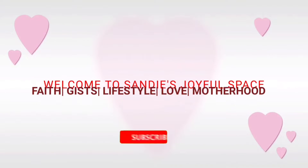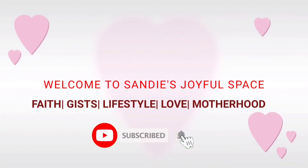Hello, blessed! Welcome back to my channel. My name is Sandra and this is Sandy's Joyful Space. Today my husband will be testing pounded yam and egusi soup. This is a Nigerian delicacy — if you are in Nigeria and you don't know this food, I don't know which part of Nigeria you come from. Every Nigerian knows this.